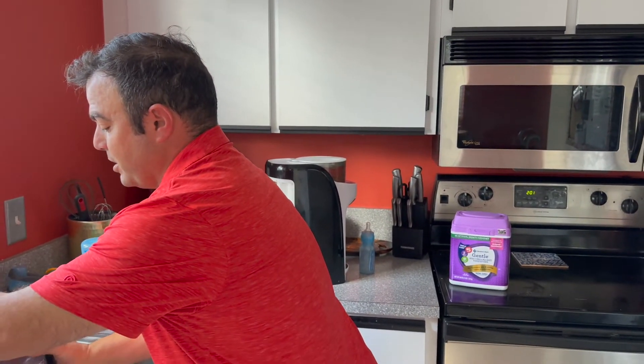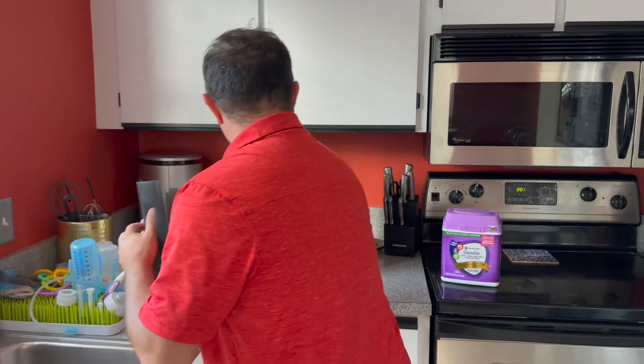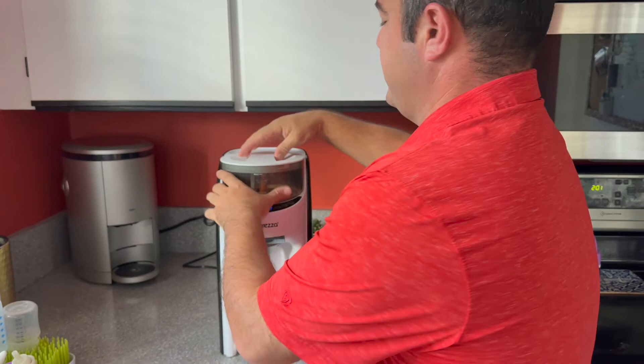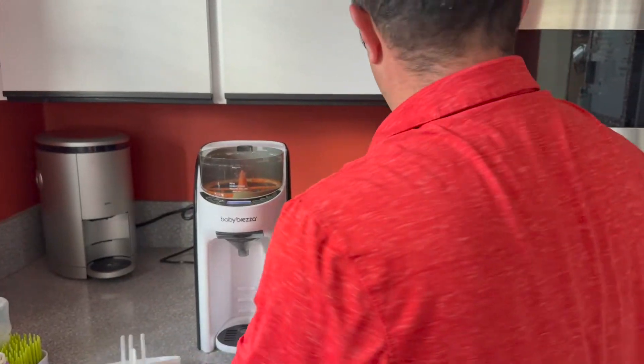It doesn't take much time at all. I don't believe there is a filter on it. It's easy to fill up with baby formula.